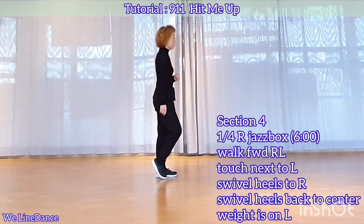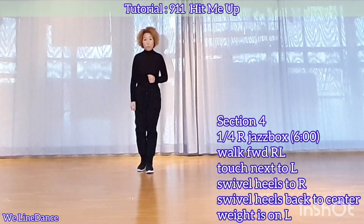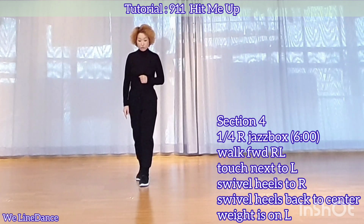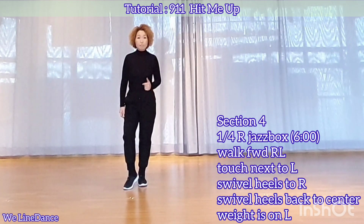Section 4. Jazz up with a quarter turn to your right, cross, back, a quarter turn to your right, step inside, and step slightly forward. Walk forward, right, left, and touch next to left, and sweep on heels to right, and left. Weight is on your left.